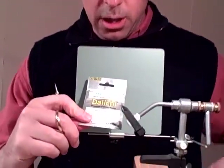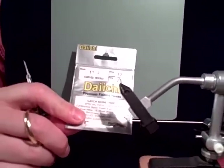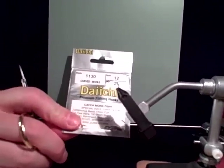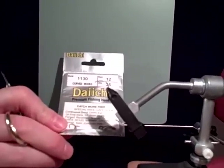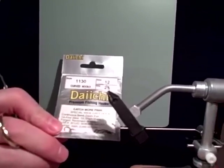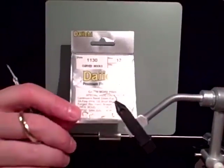I like to use a Daiichi 1130 size 12, which is a little bit generous — you can go 14 or 16, especially later on in the hatch. This is a light wire, 1X fine wire, 1X short shank. Any curved shank hook is fine for this.